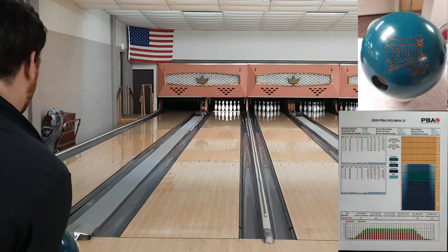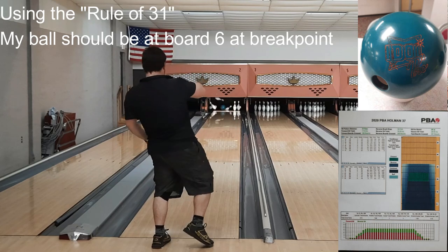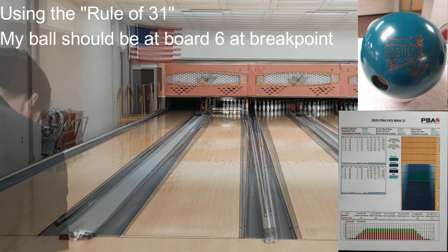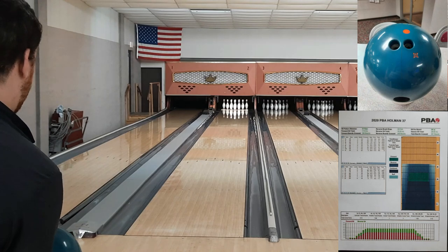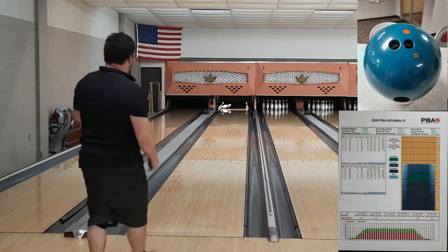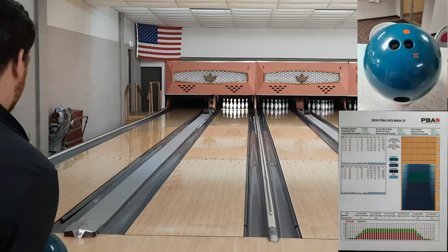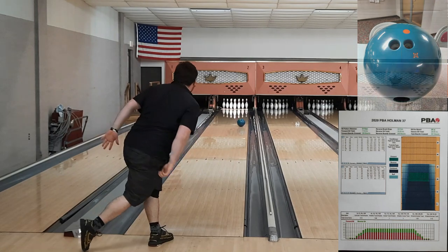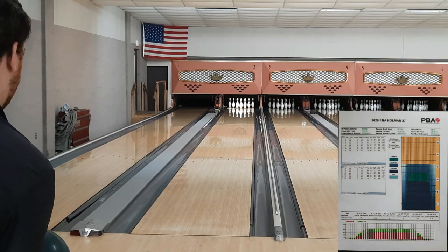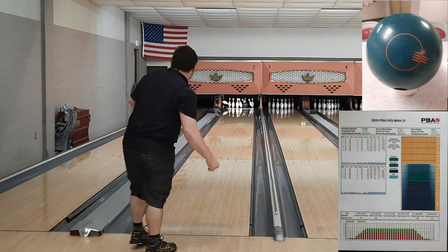The first ball I pulled out of my bag was my benchmark ball, the Idol Pro. The Idol Pro has given me a smooth and clean reaction off the friction on any pattern I've thrown it on — house, sports shots, short, medium, long — it gives me a very reliable and continuous motion. But on this pattern it actually started to work against me. You'd normally want a smoother and cleaner reaction on this kind of pattern, but the cliff got too bad and my ball started to roll out and didn't go back to the pocket as well as I needed.